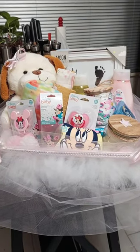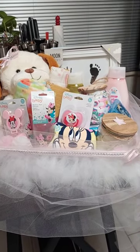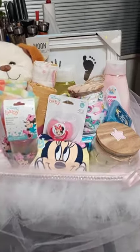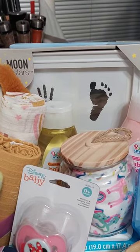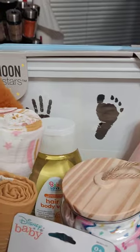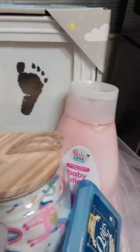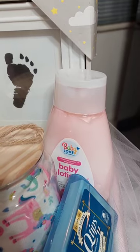Okay guys, I'm back and the basket is almost complete. Before I close it up, I wanted to show you guys what all I placed in the basket. Starting from the back, I placed in the baby photo frame — I thought those are so cute. I also placed in the hair and body wash by Baby Love, and the baby lotion by Baby Love also.